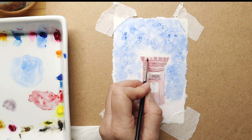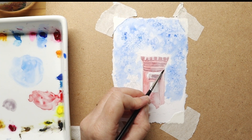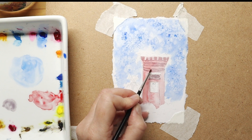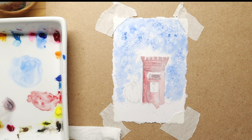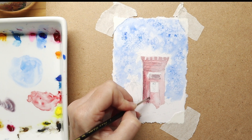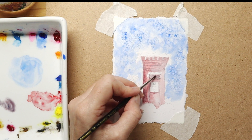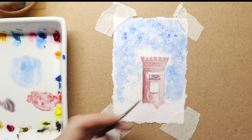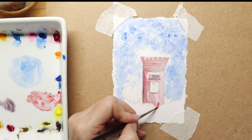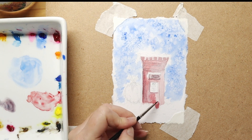On top of this post box I was leaving a section, as you can see on the painting, where there will be snow sitting on top and dripping on the sides and on top of the little letter slot. On top of that we've got a bit of snow that will go on there. I'm using that consistency of purple on the edges here as well to make it darker and stand out a bit more.